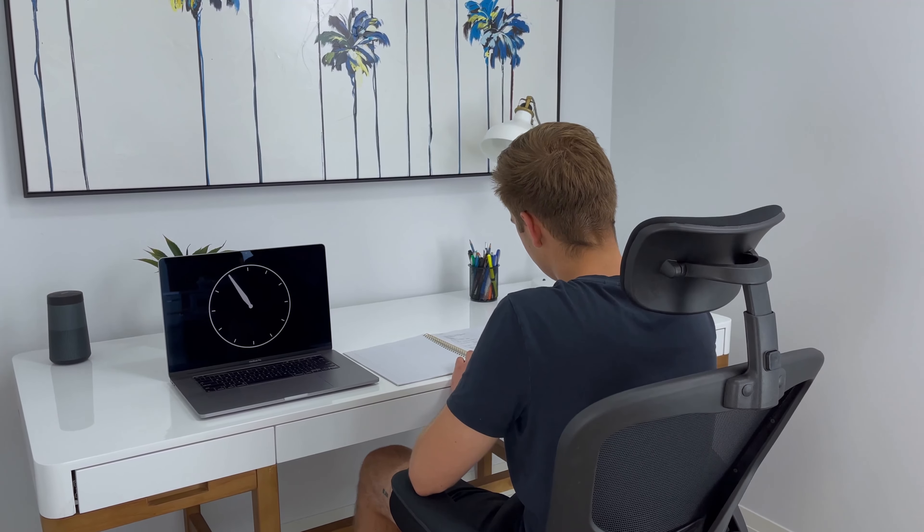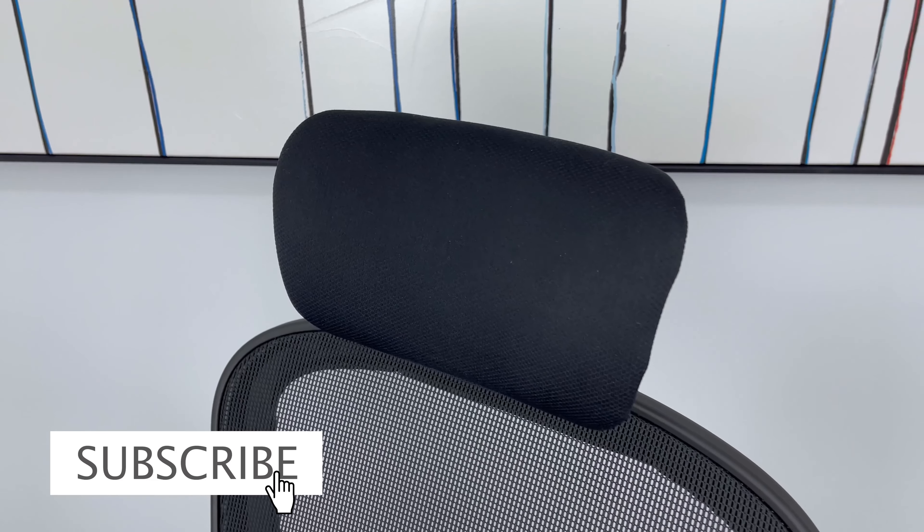As a person who's 6 feet tall, I found the headrest supportive and comfortable when I was working at my desk. I like that the headrest comes with two features that can be customized to your preferred sitting position and height.